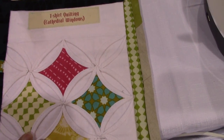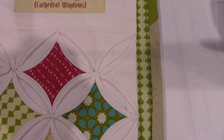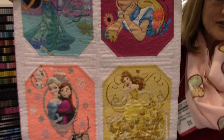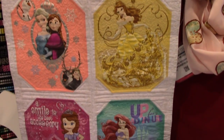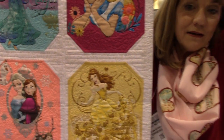T-shirt quilting is really fun because normally with your t-shirt you have to use all those fusibles and they would twist and warp as you're working on them. Here's a t-shirt quilt I did — I actually sewed it to a woven. When everything's treated with Tyrael Magic, they stitch together like they're all the same fabric.